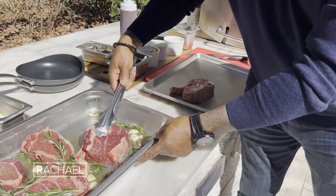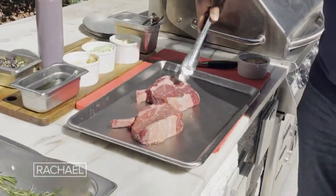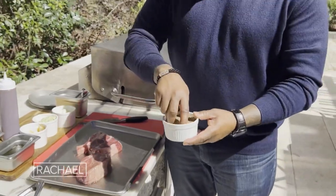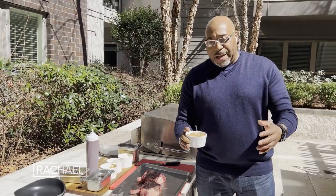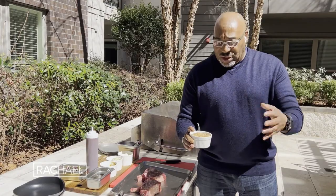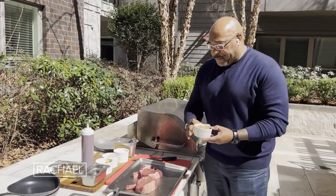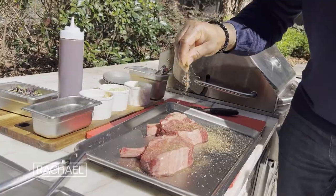We're going to start with the bone-in filet. Here's the steak seasoning that we use at Low Country Steak — it's a really great combination of kosher salt, black pepper, blackening spice, seasoning salt, onion powder, garlic powder, a whole bunch of stuff. I want to season these with a nice, heavy seasoning.